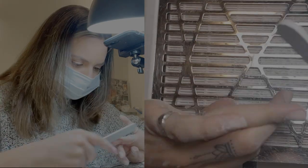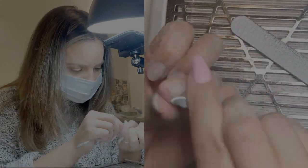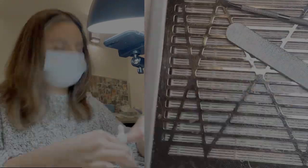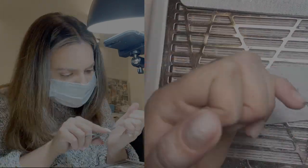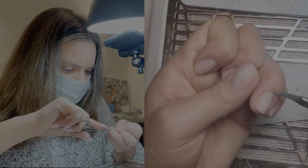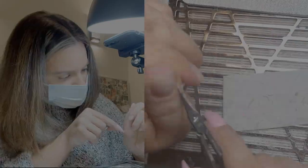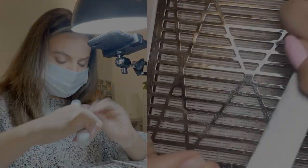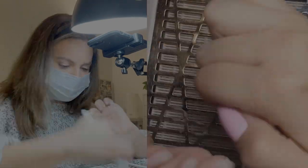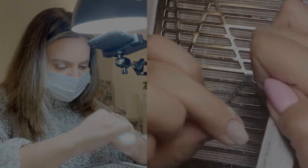First, we filed and shaped the nails into the shape that we wanted. And then I did my cuticle work, which was using my cuticle softener, applying that to all of the nails, pushing back the cuticles, and trimming away any dead skin. Next, we went in and filed the surface of the nail and prepped the natural nail — anything that was showing. I did file down to some of the natural nail.